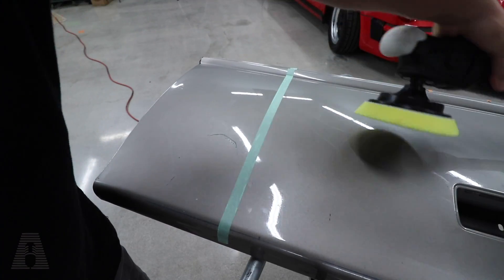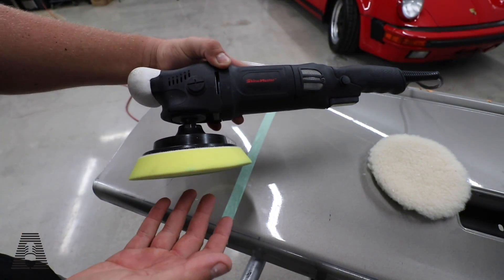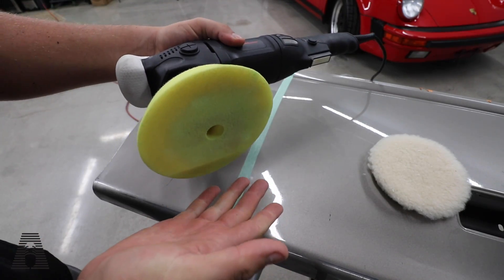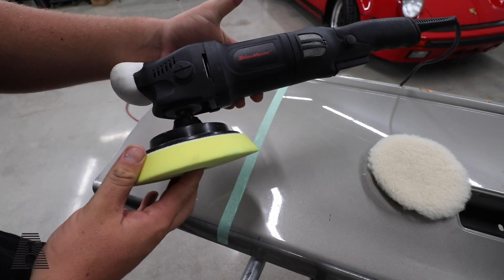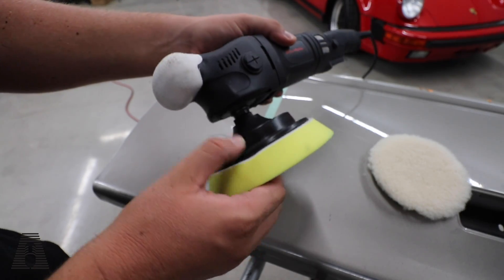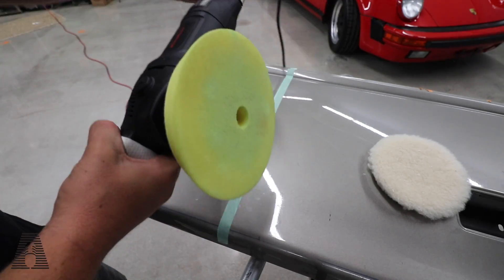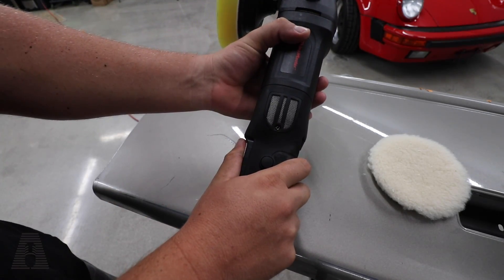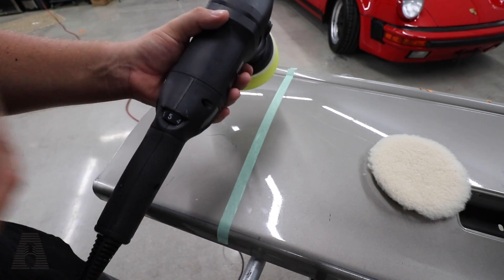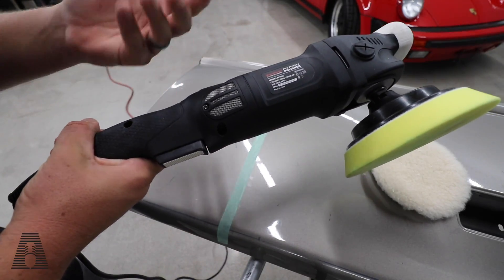We're also going to be using a rotary polisher — this is the Shine Master, formerly known as Max Shine. This is their rotary polisher, which is a very good entry-level rotary polisher. Things I like about it: extremely lightweight, comes with a nice backing plate that is a little flimsy but could be replaced easily. I really like the knob at the top. Vents on the side, it has a soft start and variable speed trigger, which is nice. You can hear that soft start — it's not loud.